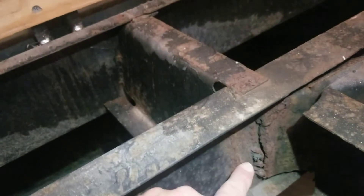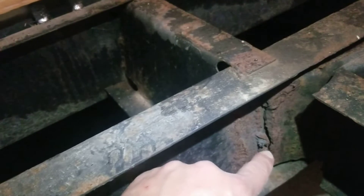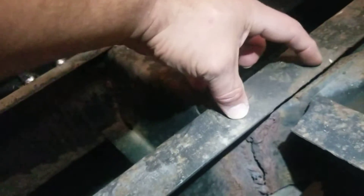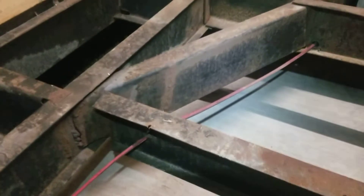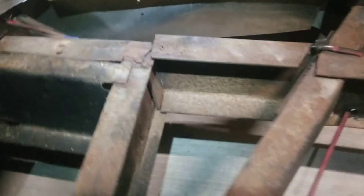That's the original weld, and that's where they re-welded it about an inch over. And then this was actually like two inches this way — I can push it probably, but I can't right now because of the weight.